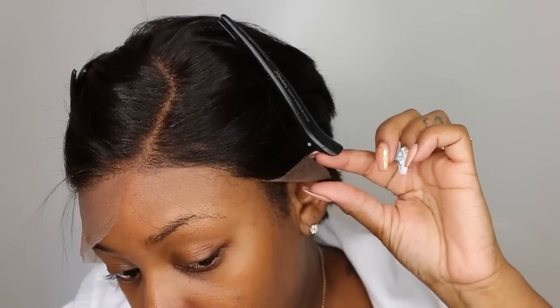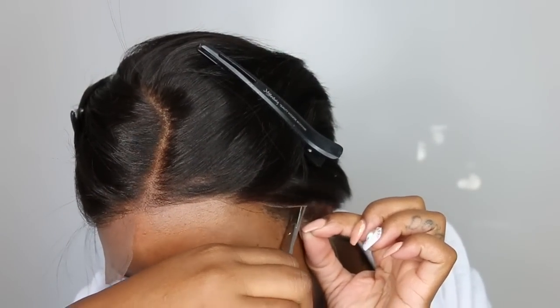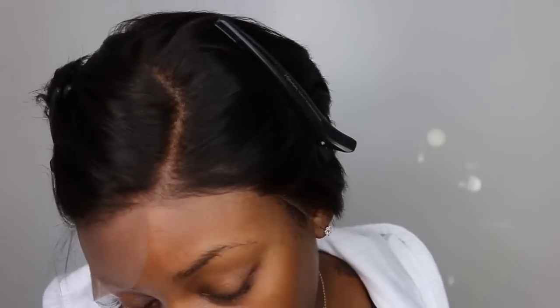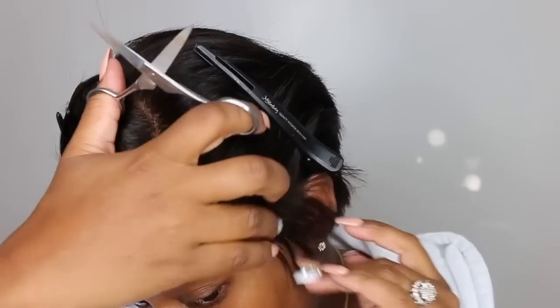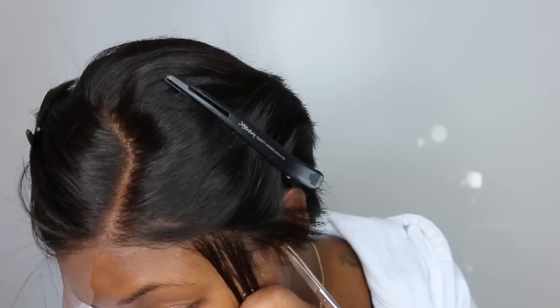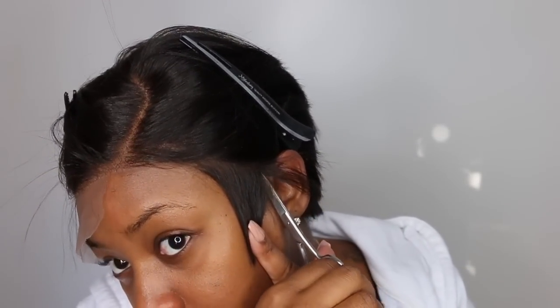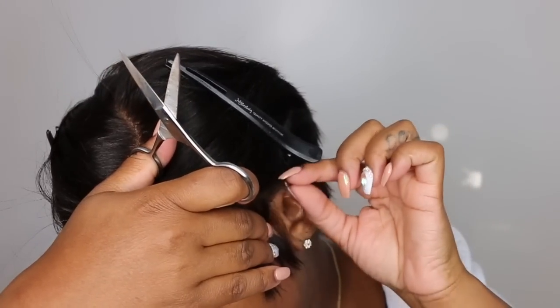My first step is going to be to go ahead and cut off the excess lace, and that means we are in good shape. Normally I would go ahead and pluck and twist the hairline, add maybe even a little bit of a lace tint to the lace underneath the wig, bleach the knots, and do all these different steps to perfect the wig. But that's the great thing about my first wigs — it's a very beginner friendly website and this one here did not disappoint.